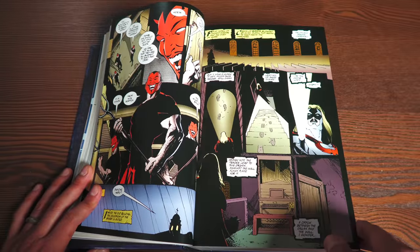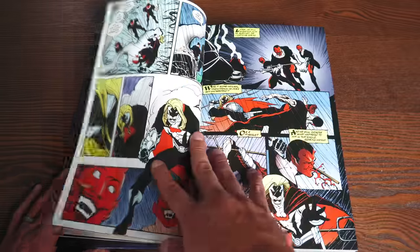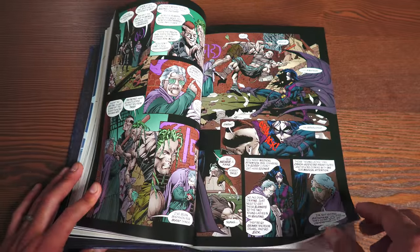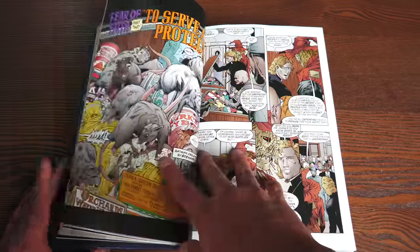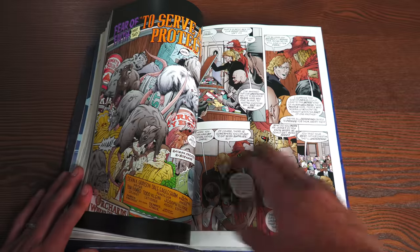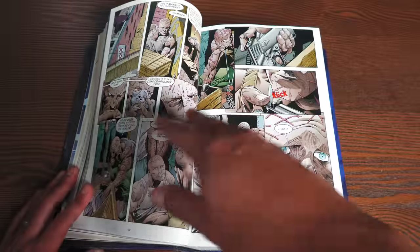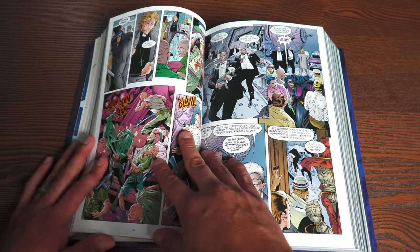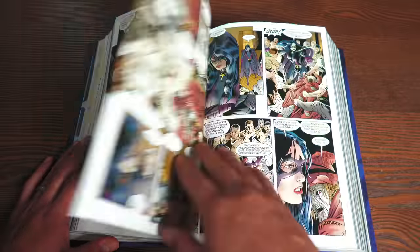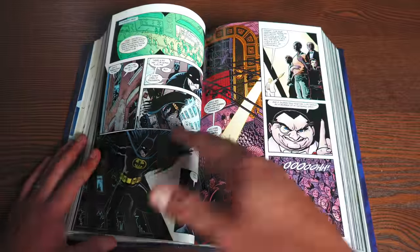This omnibus collects Legends of the Dark Knight 116–121, Azrael Agent of the Bat 51–57, Batman 563–568, Shadow of the Bat 83–88, Detective Comics 730–735, Catwoman 72–74, Robin 67, Batman Chronicles 16–17, Nightwing 35–37, Batman No Man's Land number one (the one-shot), Justice League number 32, Young Justice No Man's Land number one, and the Batman/Harley Quinn one-shot. Writers include Greg Rucka, Chuck Dixon, Devin Grayson, Kelly Puckett, and Dennis O'Neil.